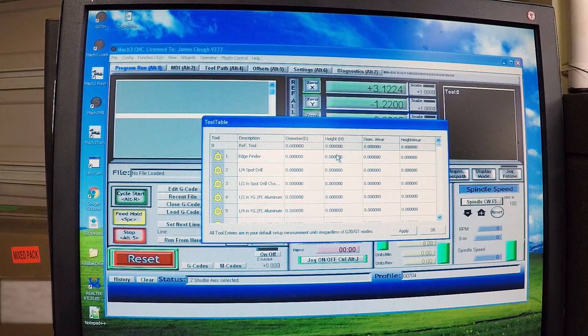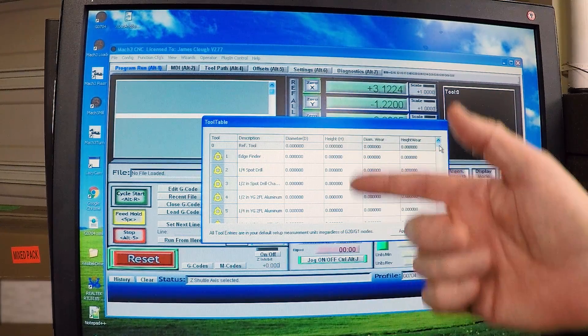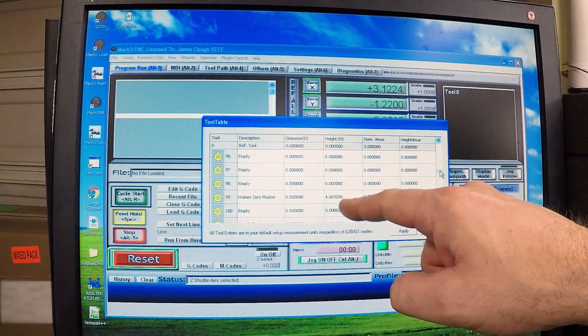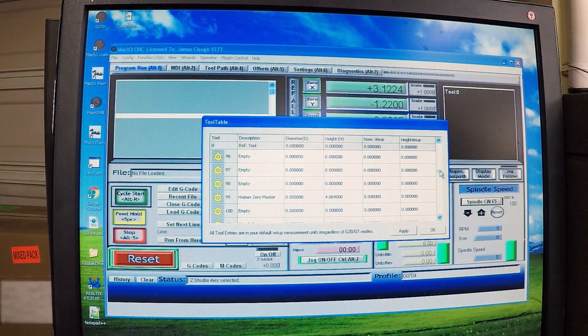I've gone through and set the heights of all the tools to zero so we have a clean starting point. I had these heights all set originally for my TTS tools, but since I'm switching over, I don't want any old data in here that causes me to crash the mill. The only one that has a height in here is tool 99, and that's the Hymer. I have a height in there, and we'll talk about where I got that number in just a minute.